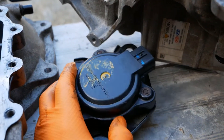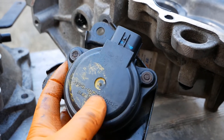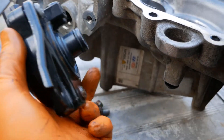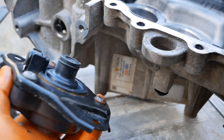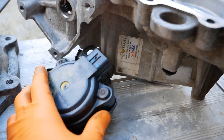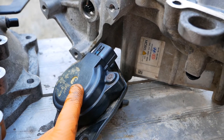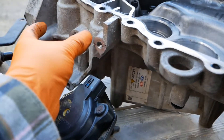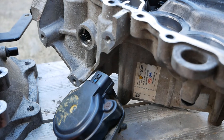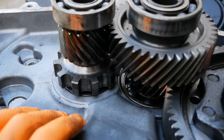The only problems I've experienced so far are these park actuators, but these are very easy to replace — just bolt on the side of the gearbox with an electrical connection. The trouble is some manufacturers don't sell that part on its own. You may have seen my video where I had a Peugeot Partner electric van and that failed, and I had to buy a whole new gearbox just to get the park actuator off the side.